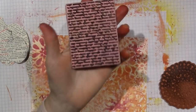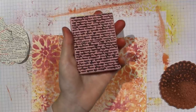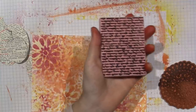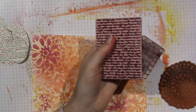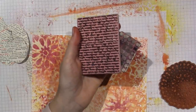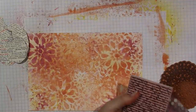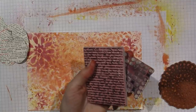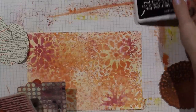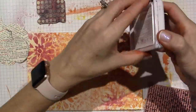My go-tos are script writing and dots. I think I am going to do some white and black. I hadn't intended on it, but I'm going to do some black script and some white dots.